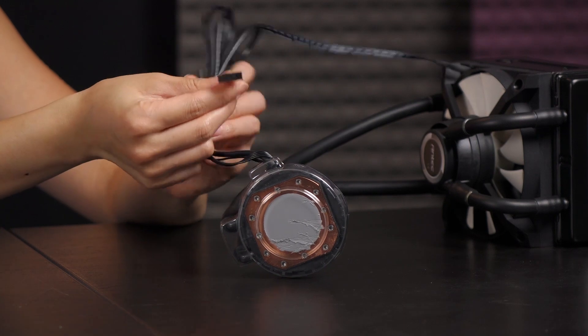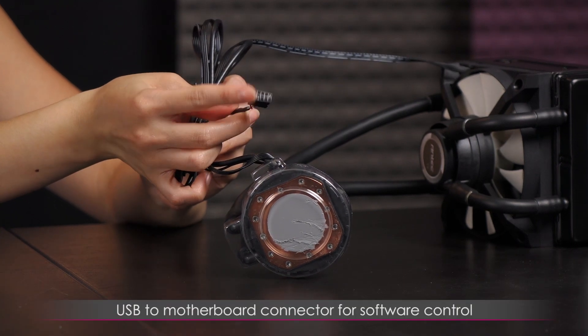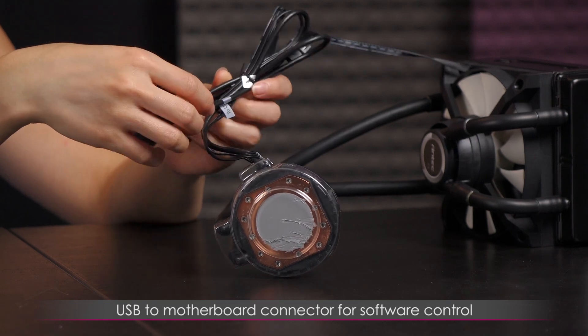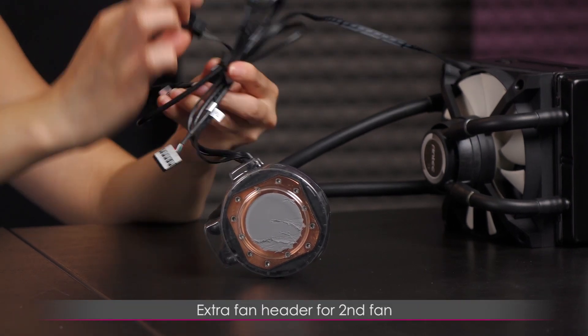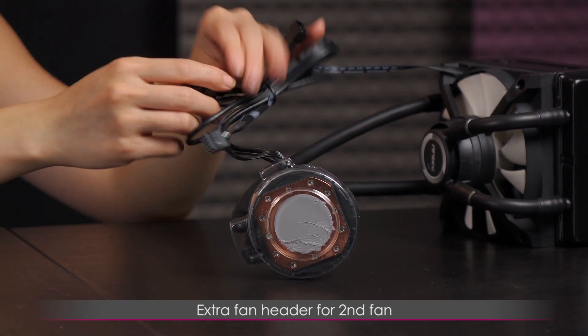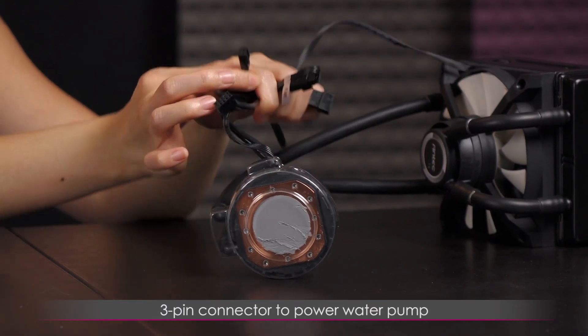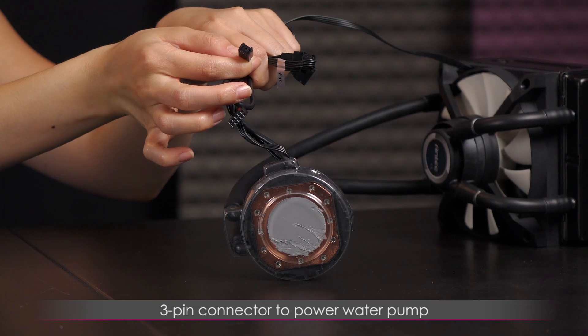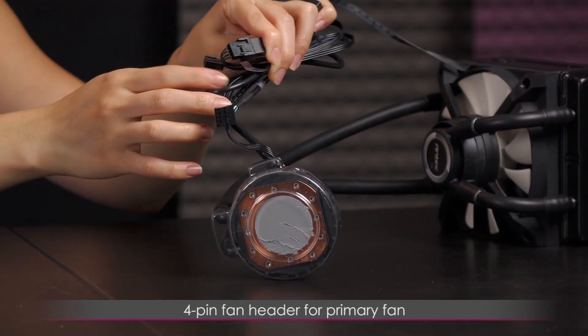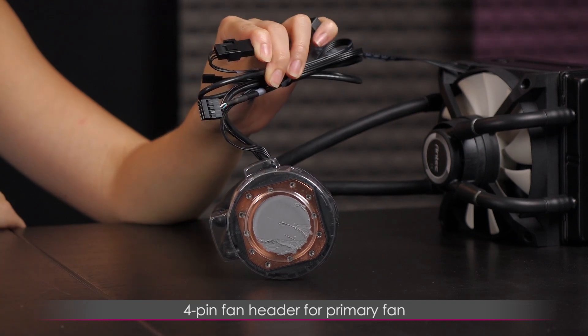As for the connectors, here is the USB connector that plugs onto the motherboard so you can communicate with the software, as well as an extra fan header for the additional fan included. There is also a three-pin connector that most likely just powers the pump, and this fan is already plugged into the four-pin header.